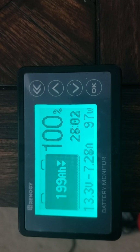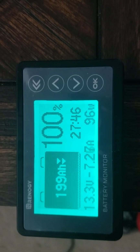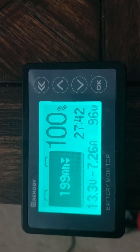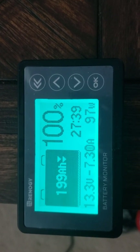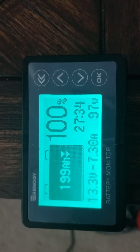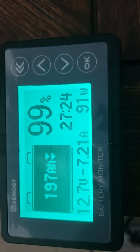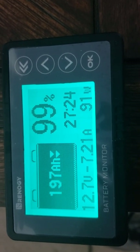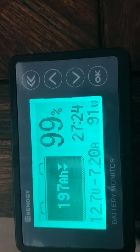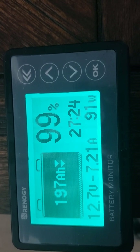You can see the strain on the battery — it's down to 13.3 volts. I'll let this run for about 10 minutes and then check it again.